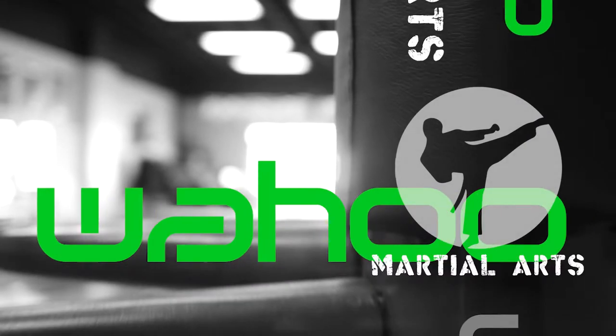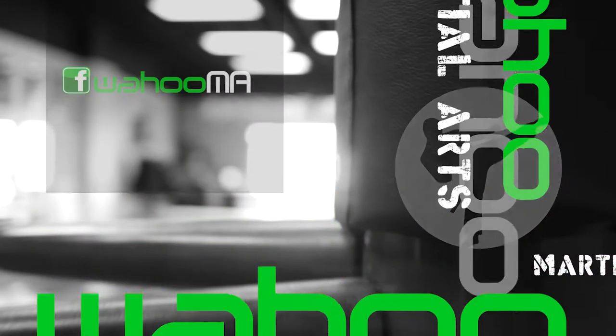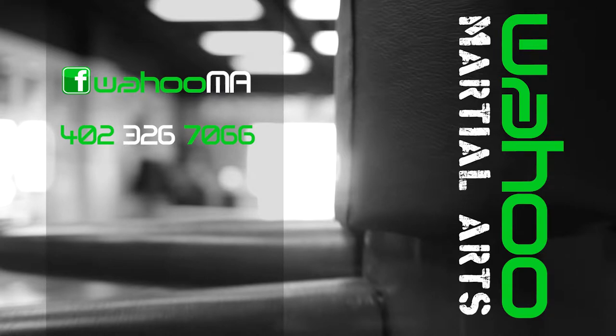Wahoo! Martial Arts. Follow us on Facebook, call us, or visit us at Downtown Wahoo!